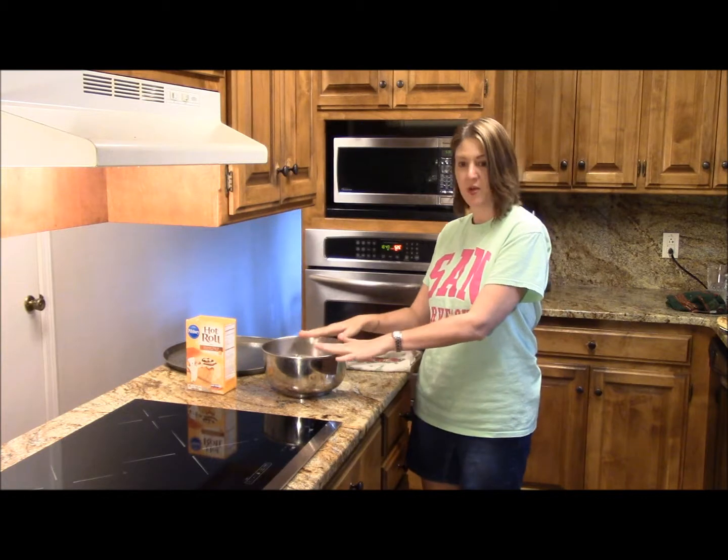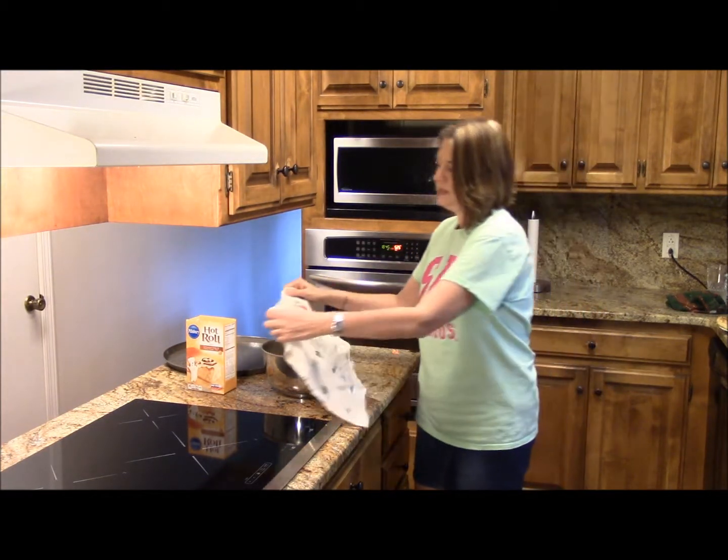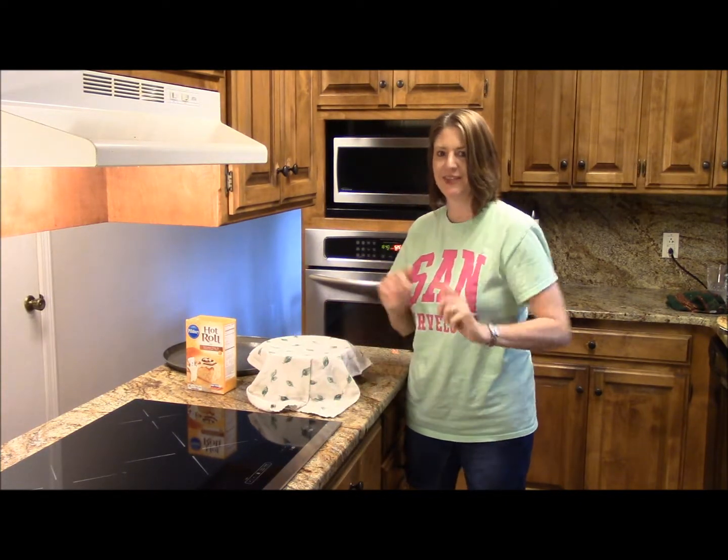So I went ahead, I followed the directions, and the little trick I like to do is put a damp, warm cloth on top, and we're going to let it rest for 20 minutes. I'll see you in a moment.